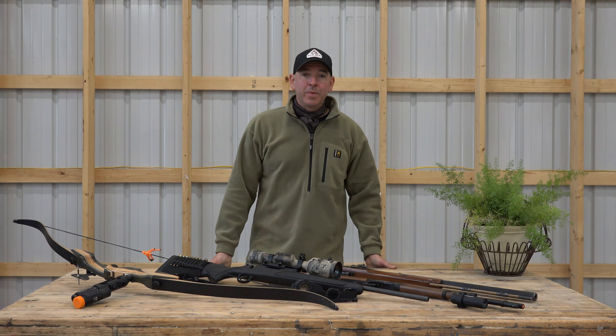All right, Mike here, Big Heart Adventures and Heart Hunts. In this video I just want to go over — and re-go over, I guess — the options for your weapon with heart. So let's go through a few examples of what you can use and how you can use them in conjunction with your camera systems.